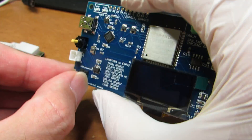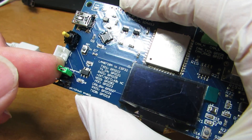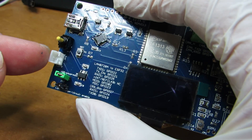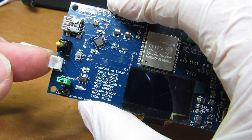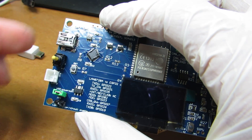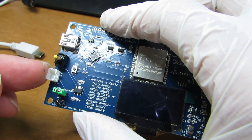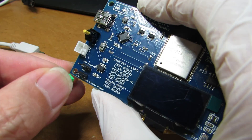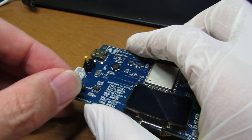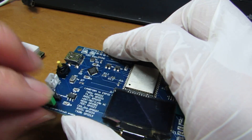We can switch the power source. If we insert the jumper pin to the upper side of the two pins, this board will work with lithium polymer battery, and by inserting a USB cable, the lithium polymer battery will be automatically recharged. If we insert the jumper pin to the lower side, this board will simply work by USB bus power.